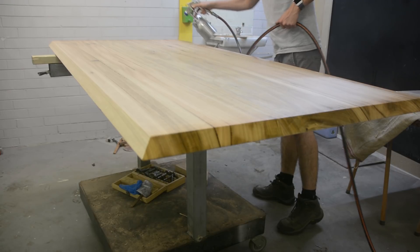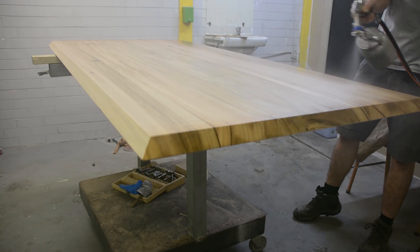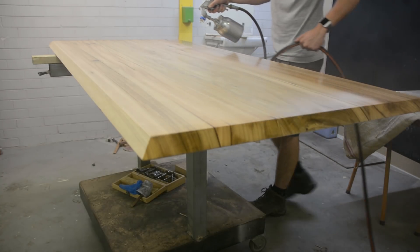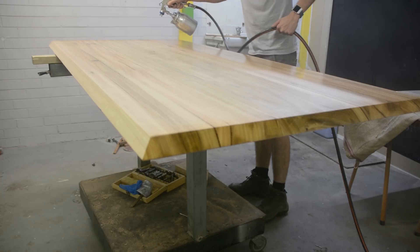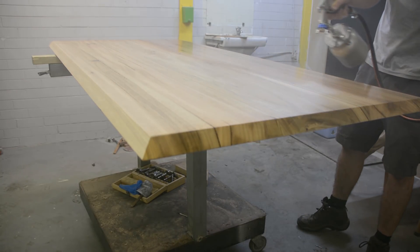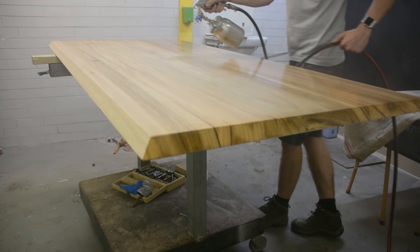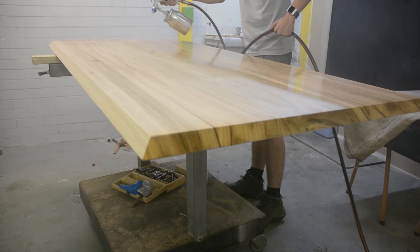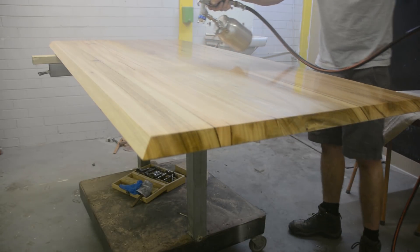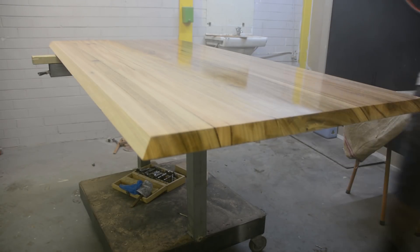I make sure the gun is moving at a consistent speed and at a consistent height away from the table. You'll notice I always keep the trigger on — I don't let go. Instead, I just feather it away from the table and start the next line. I do this because I'd rather waste a bit of finish and get a consistent amount of lacquer off the nozzle than risk an uneven edge from the spray starting and stopping.